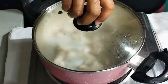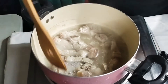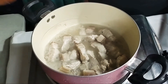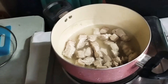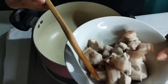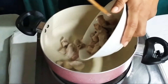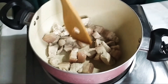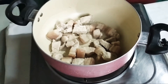Ito po yun. Pinakuloan ko ng konti ang ating pork — two minutes lang ang binigay ko para matanggal yung ano. Then tatanggalan ko siya ng water bago natin ituloy ang process. Ito na po yung pork natin. Alam natin napakalinis yan. Igalagay natin. Huwag kayong magtaka — hindi ako gumagamit ng oil dahil healthy po yung foods na maluluto natin.